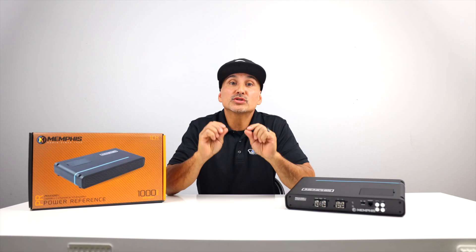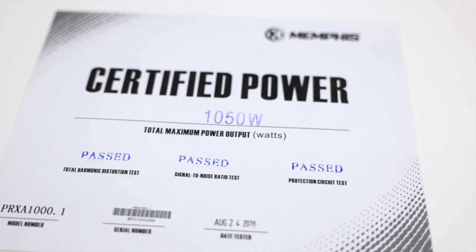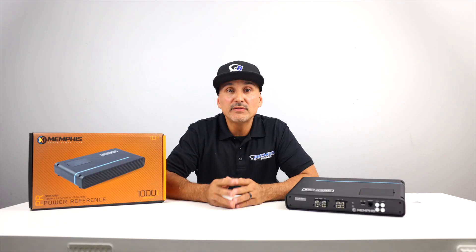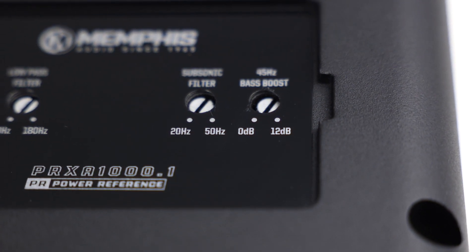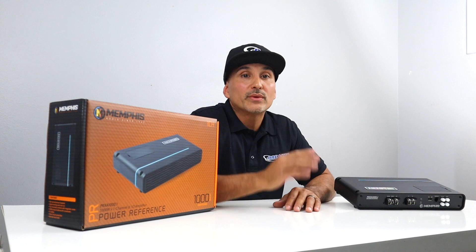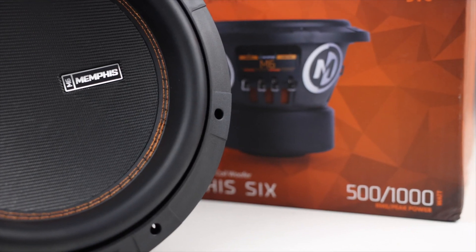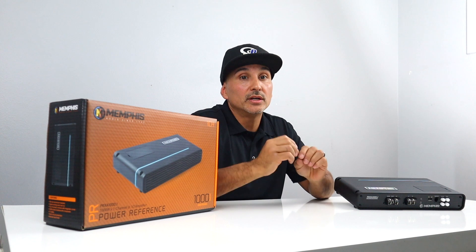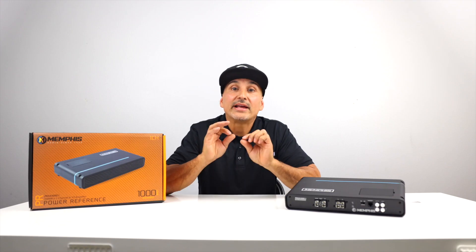Next, the PRX-A1001 — one of Memphis' most popular amplifiers, producing 1,000 watts RMS times 1 into 1 ohm. The certificate says it produces 1,050 watts. Same crossover settings: variable low-pass filter between 50 and 180 Hz at 12 dB per octave, variable bass boost between 0 and 12 dB at 45 Hz, and variable subsonic filter between 20 and 50 Hz at 12 dB per octave. This is a D-class amplifier. 4-gauge power and ground leads with a 150-amp fuse recommended. Match it with any woofers rated at 500 watts each, including the Memphis MB subs, or a single subwoofer that can handle up to 1,000 watts like the Memphis M7 10 or 12. Pair this up with the Memphis PRX-A300.4 and you'll have a great combination.